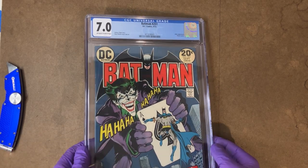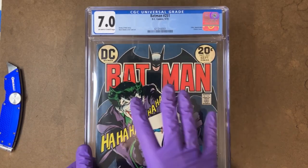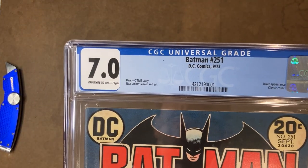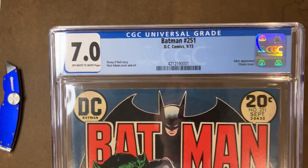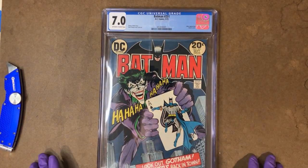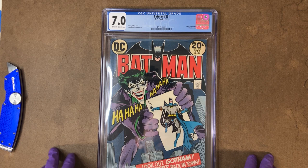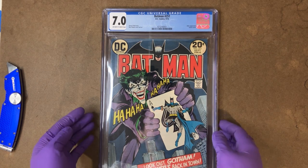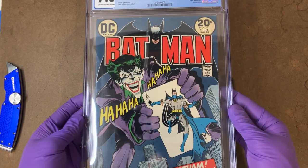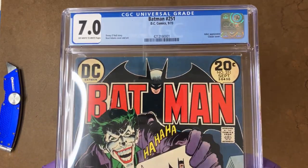Alright everybody, welcome back to Top Comics Pressing. This is going to be another one of our case study videos, and here we have a CGC 7.0 copy of Batman 251 — one of the ultimate best Joker covers of all time from Neil Adams, and some of the best Joker writing, reintroducing the Joker from Denny O'Neill. Just an all-time true classic for those DC fans.